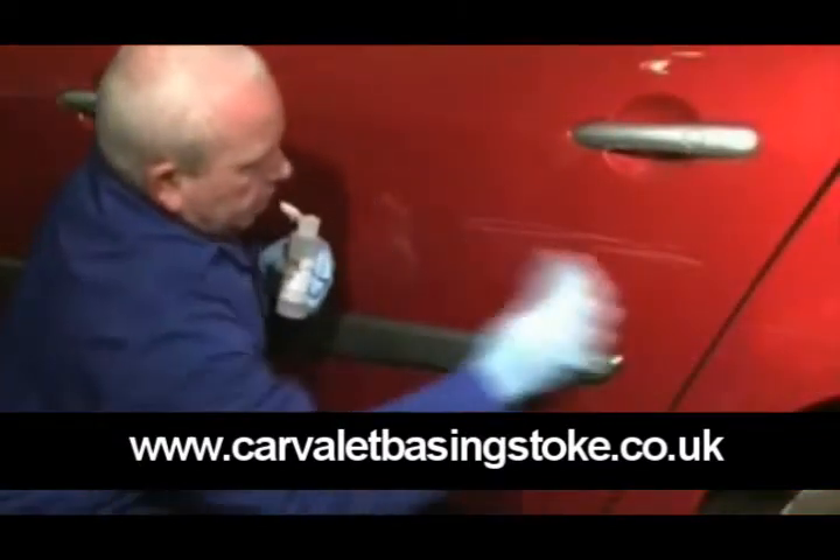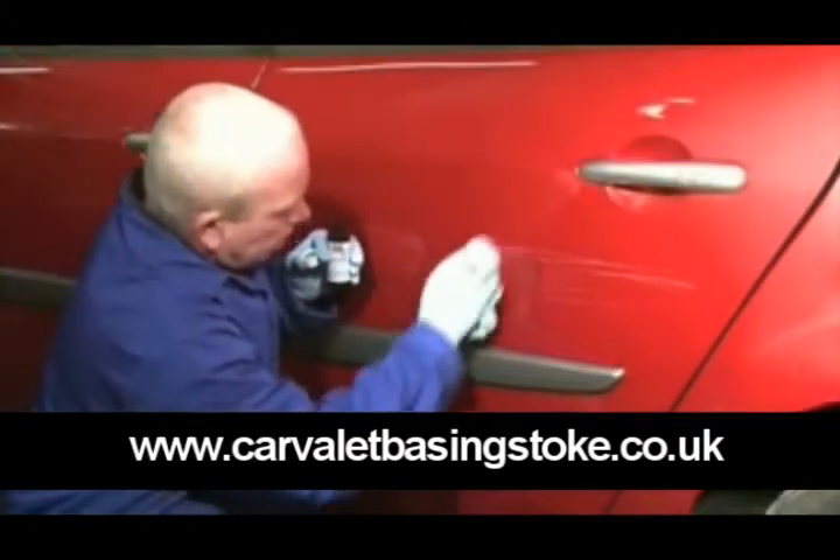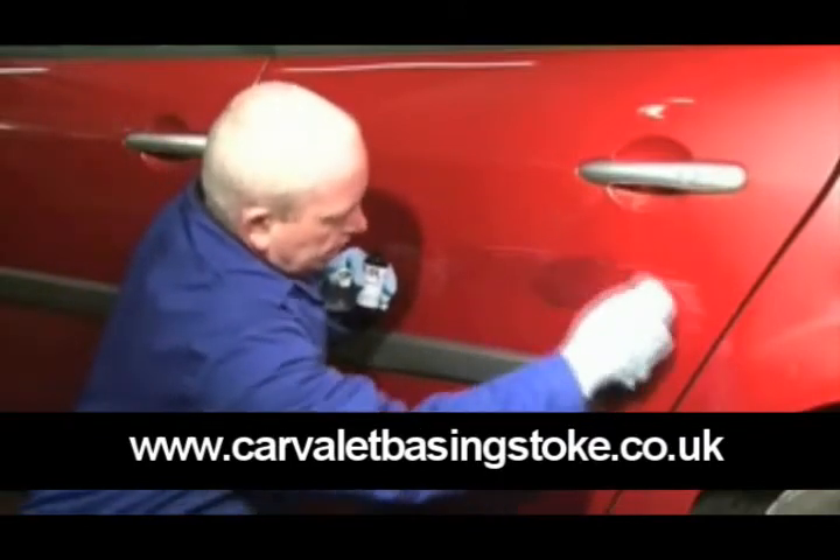First, clean the damaged area with solvent. With a pair of protective gloves, apply the black paint as an undercoat to the scratch with a cloth.